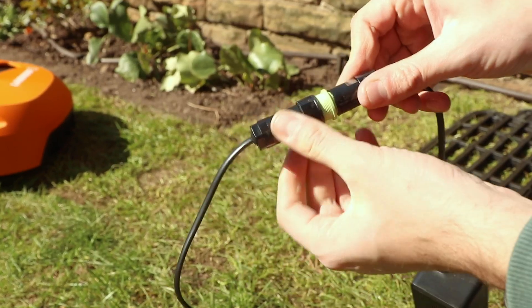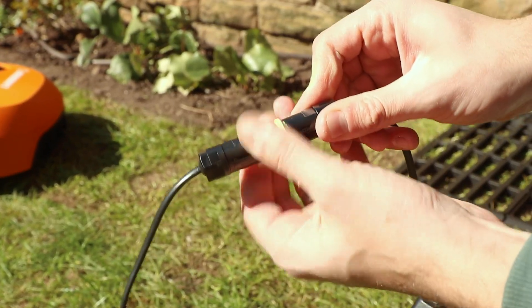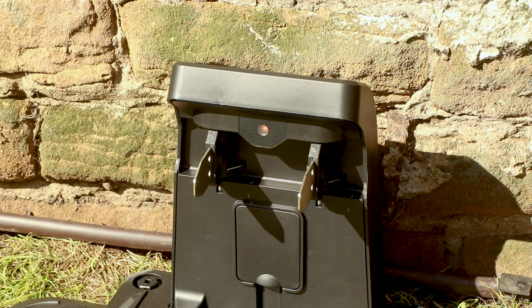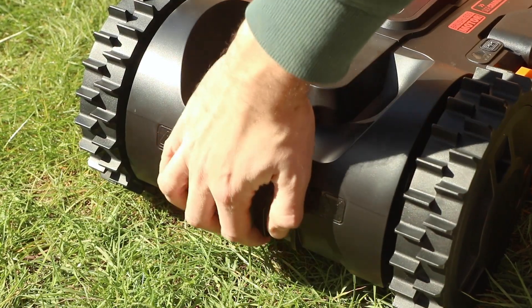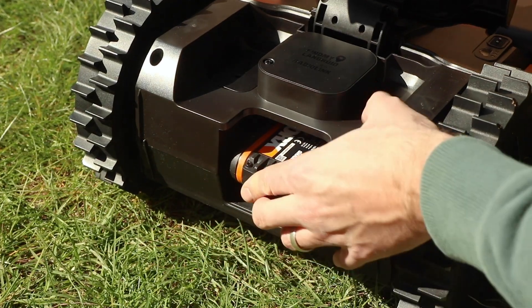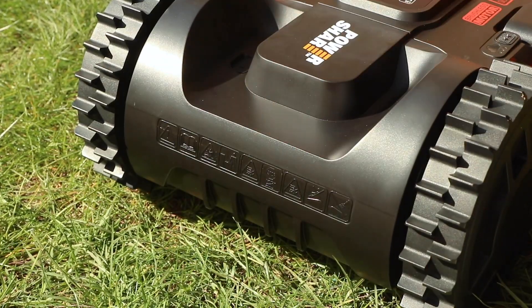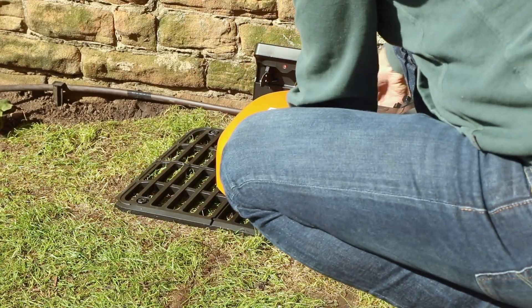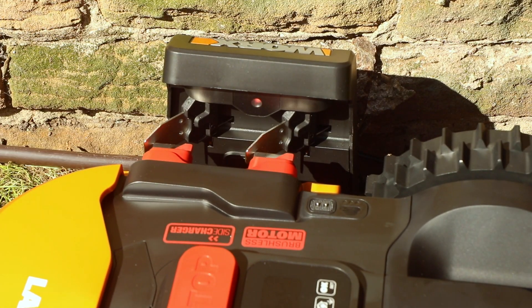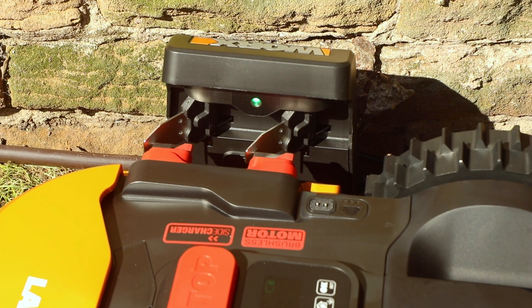Now it's time for the next part of the setup: powering everything on. Initially the LED light should go from green to red, and the red light means that the boundary wire currently isn't connected. What we can do whilst we're laying our boundary wire is charge the Landroid mower up — insert the 20V battery into the back and then place the mower onto the charging station so the charging points make contact.